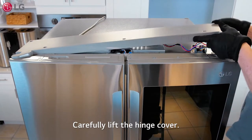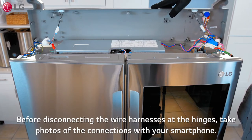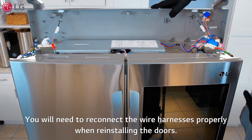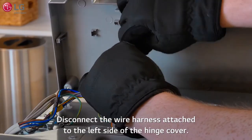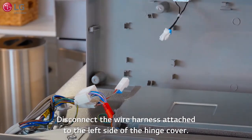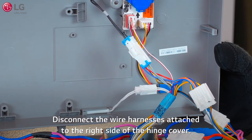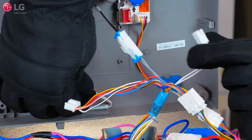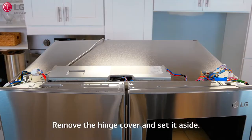Carefully lift the hinge cover. Before disconnecting the wire harnesses at the hinges, take photos of the connections with your smartphone — you will need to reconnect the wire harnesses properly when reinstalling the doors. Disconnect the wire harness attached to the left side of the hinge cover, then disconnect the wire harnesses attached to the right side of the hinge cover. Remove the hinge cover and set it aside.